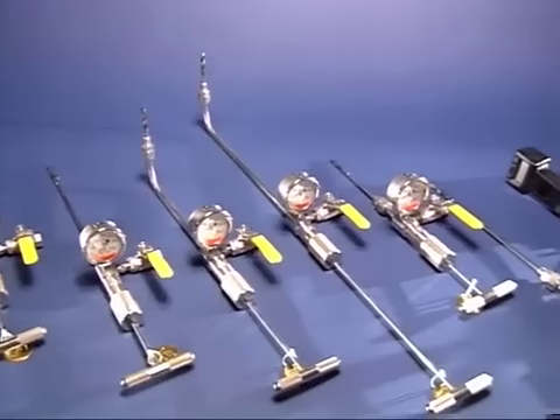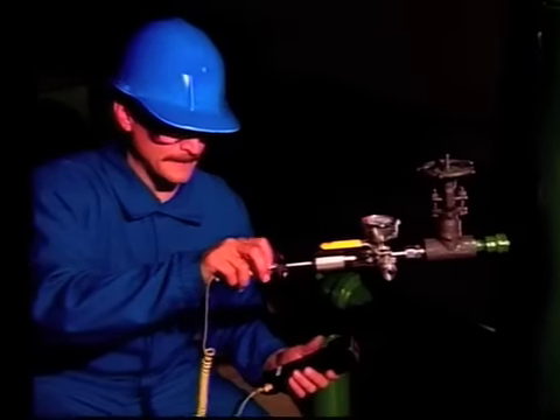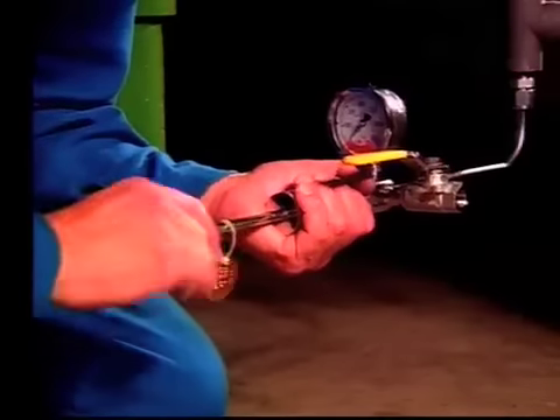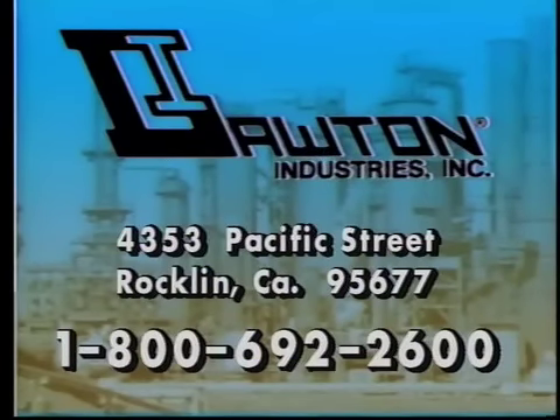All Lawton tools can be used safely without the possibility of injury to personnel or damage to property by following our step-by-step operating procedures. For questions concerning any of our safety tools, call Lawton Industries toll-free at 1-800-692-2600.